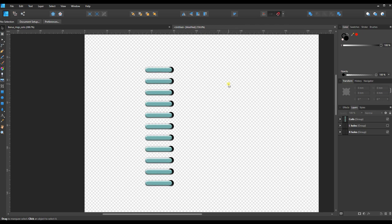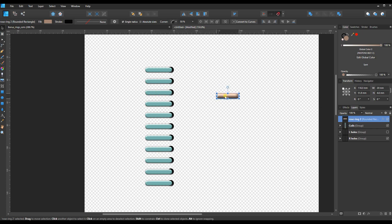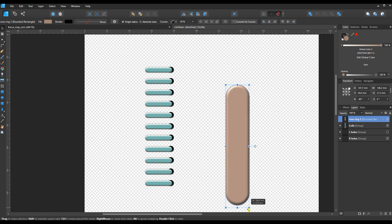I'll zoom out a little and paste it in. This element is going to form the middle spine of the binder ring, so I need to rotate it. I can grab the handle and turn it, but for precision I'll go to the Transform panel's rotation field. It's currently at minus 92 — I'll double-click and type minus 90 to make it perfectly vertical. Then I'll scale it out bigger.